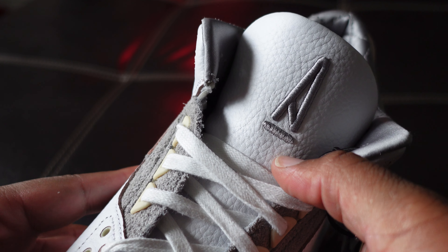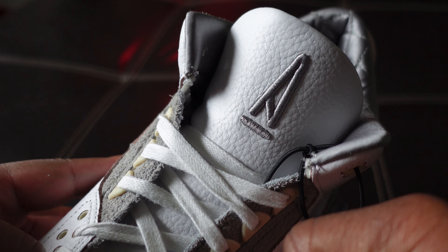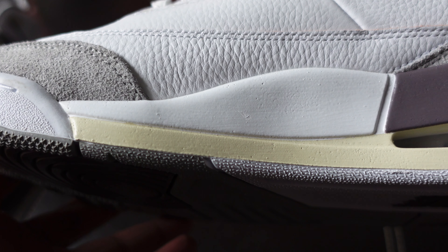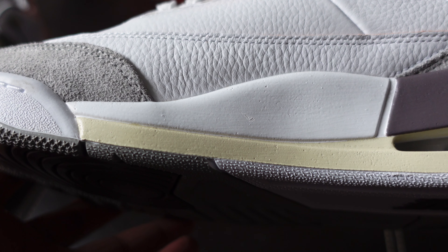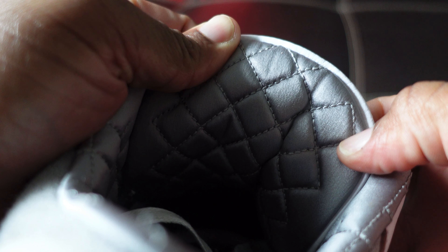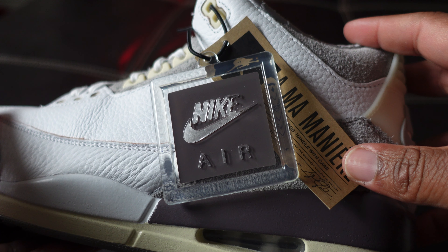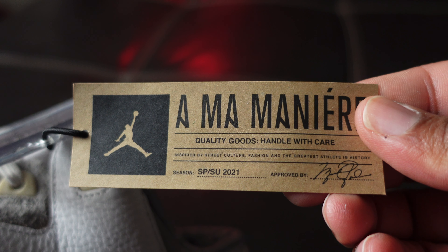The patented 'I'm a My Air' logo — just a beautiful touch. Then your patented Jumpman logo on the right tongue. Really feeling the vintage look of this sneaker, man. The neutral tones — I'm here for it. It gives it a classic look. The quilted material on the sock liner is beautiful and amazing to the touch. Typical hang tags: your Nike and your 'Amo My Air,' the patented 'Quality Goods, Handled with Care,' and also inspired by street culture, fashion.